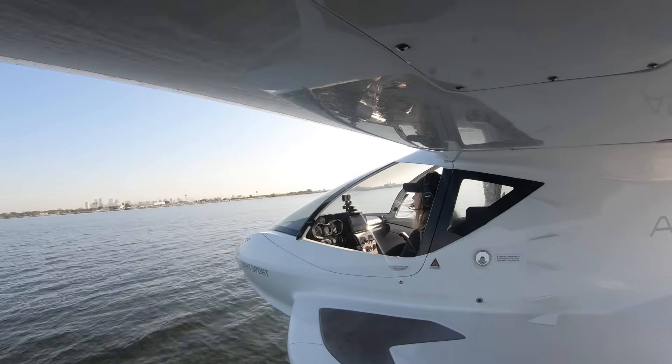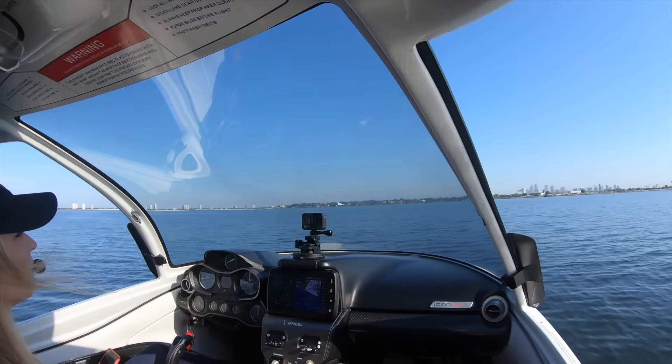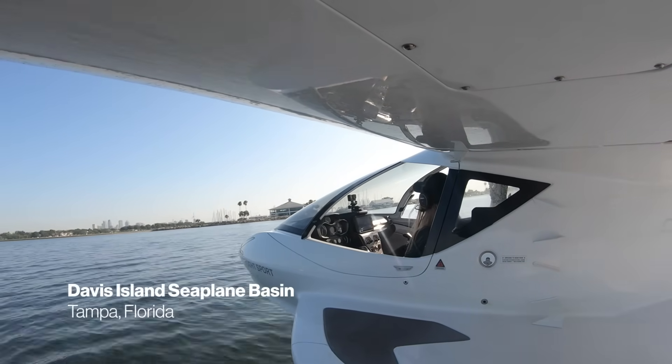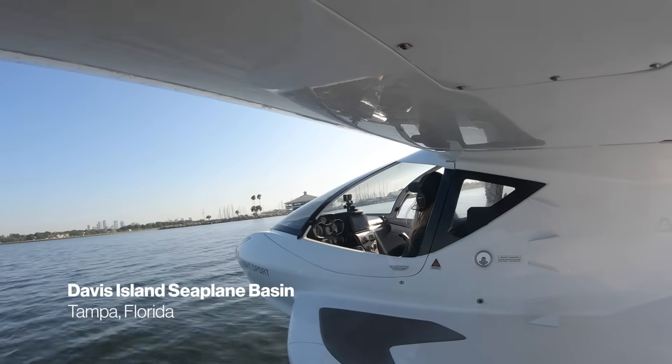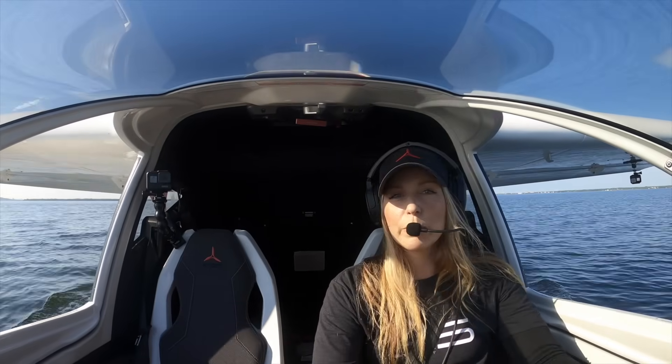A little bit of boat wake activity — I'm waiting to touch down just beyond it. Touchdown, just coming down. Staying on step until I get a little bit closer. Flaps are coming up and I'm putting my water rudder down just to have a little bit more maneuverability.